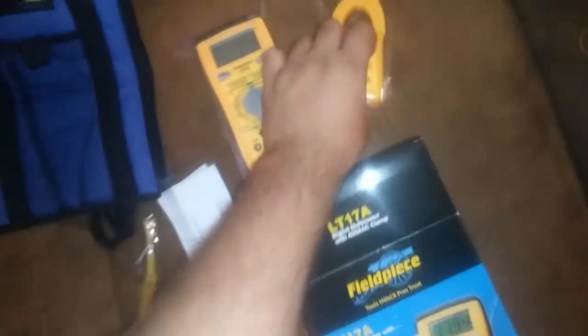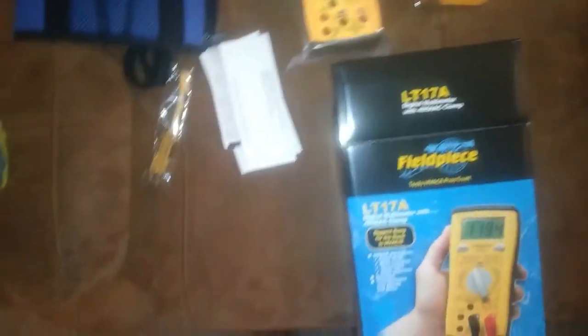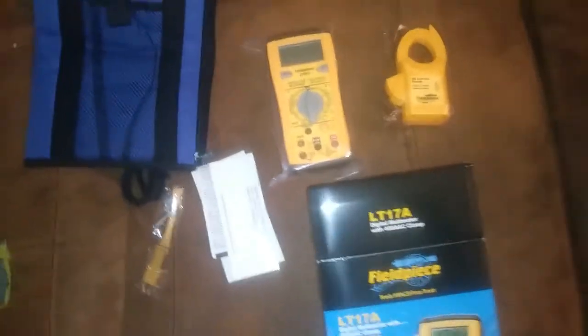And a nice new amp clamp, which I'm probably going to go ahead and resell because I already have one of these. I don't think I really need it — I'll weigh my options. I might list it, might not, might just keep it as an extra depending on what I think I can get for it. Let me get this stuff unpackaged.